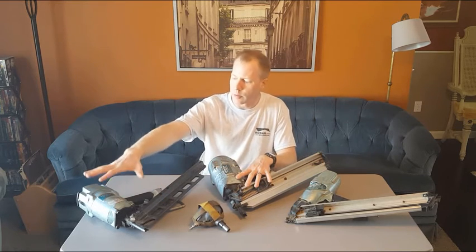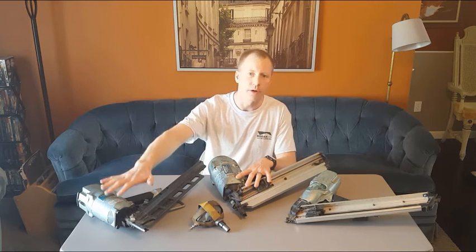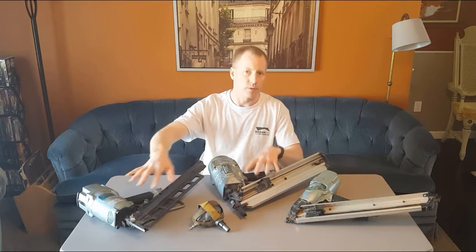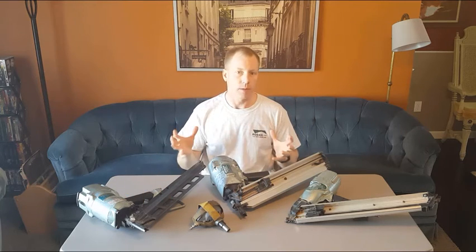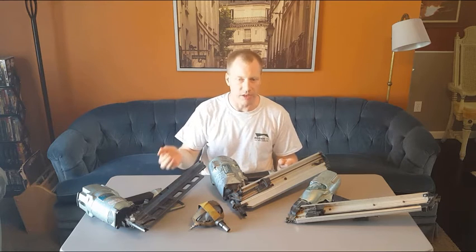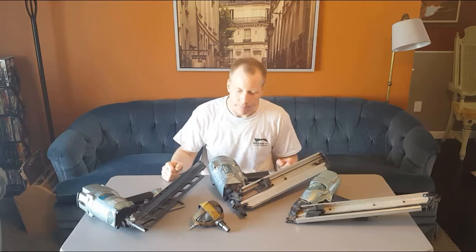This one is a little smaller and lighter weight with a little less power, but it'll do pretty much everything I need. These two framing guns are basically for attaching two-by material together and putting on sheeting — like deck sheeting, exterior wall sheeting, or roof sheeting.